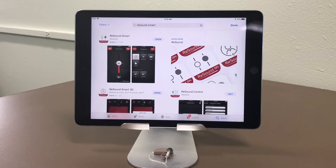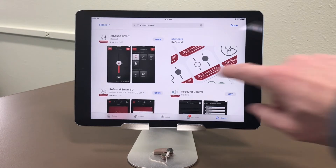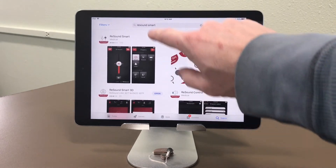First thing you want to do is go to the App Store and get the app downloaded that you will use to control the ReSound Lynx. I've got the ReSound Smart app pulled up. If you have an original Lynx or Lynx 2, you would use ReSound Smart. For the Lynx 3D, download the 3D app. You can see both of them on the screen here as I just searched for ReSound Smart.